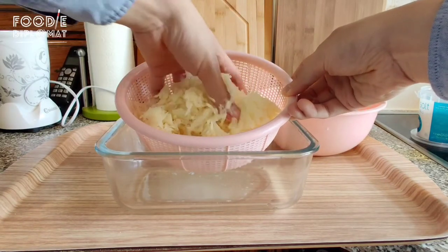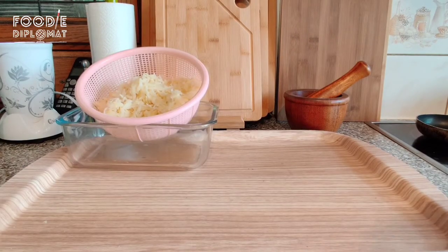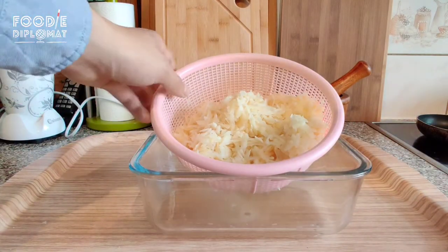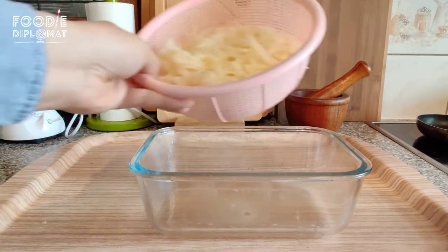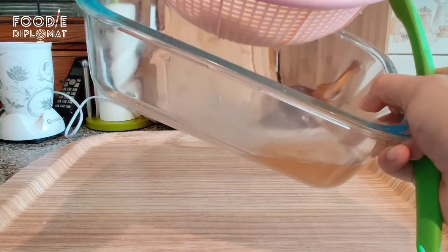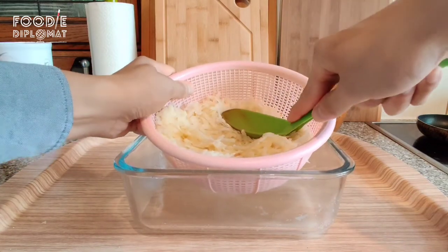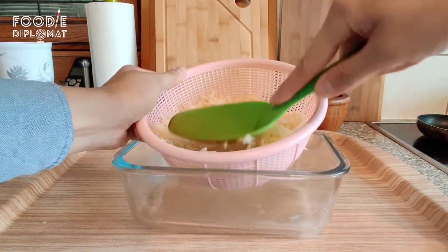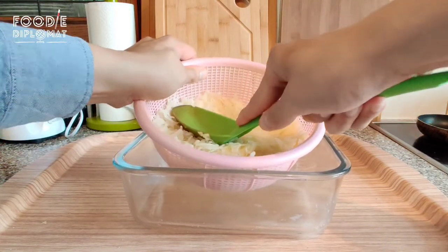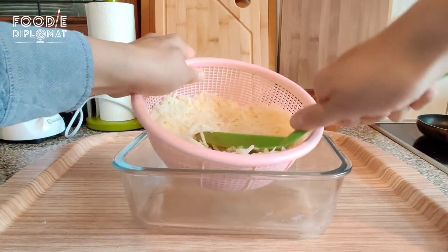I've pretty much eaten all of my potato skins, but let's take a look at the grated potatoes now. Look how much water has come out in about 10 minutes! Give it one final squeeze — you can use a spoon or a ladle, you don't have to use a kitchen towel or kitchen roll. In fact, this method is probably better. Squeeze out all of the liquid as much as you can.